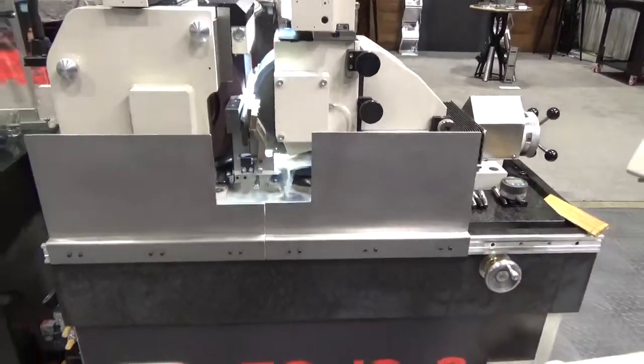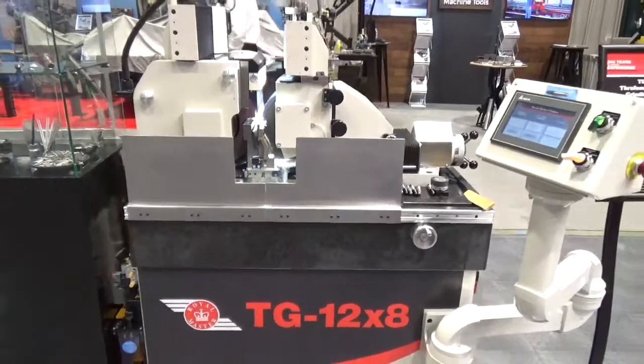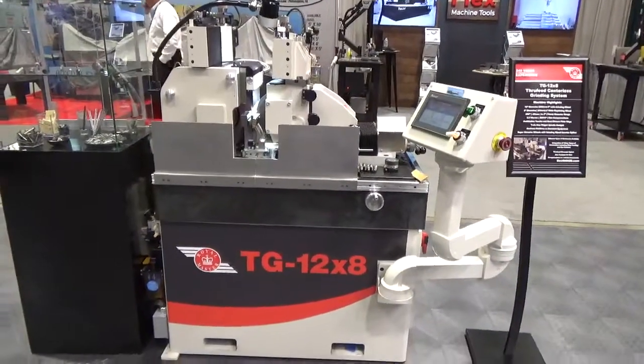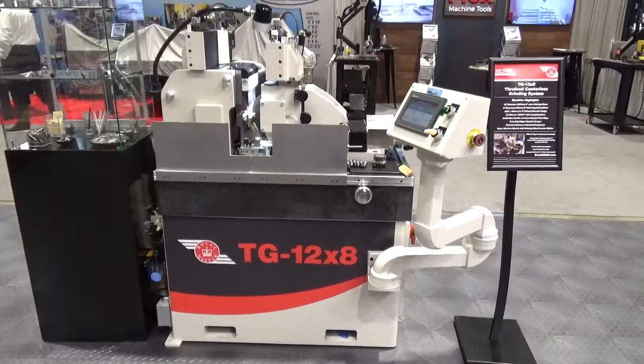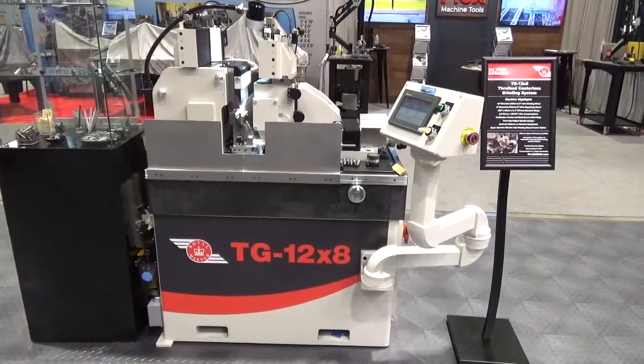The granite bed forms a perfect platform for such a robust spindle design. The granite, known for its rigidity and thermal properties, provides a superior platform to other machines on the market that have thinner cast iron beds, and makes it as strong as those who have machine platforms twice the physical size of the TG 12x8.